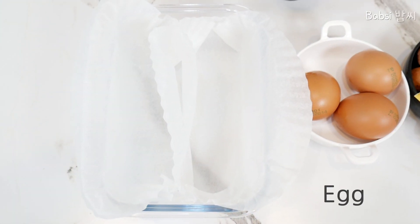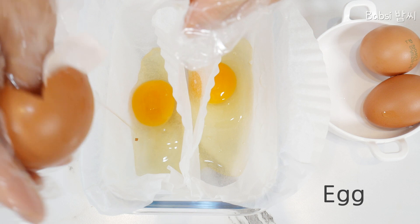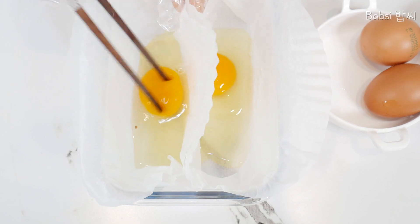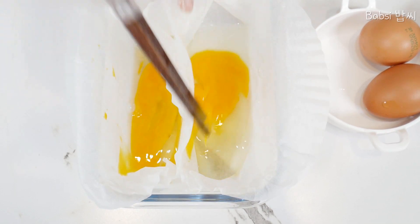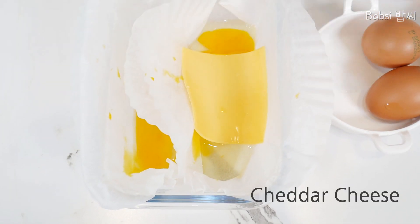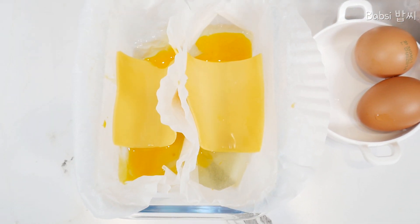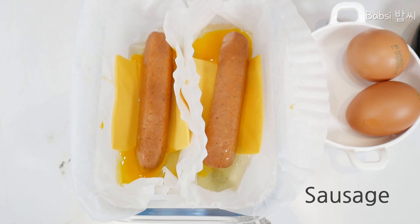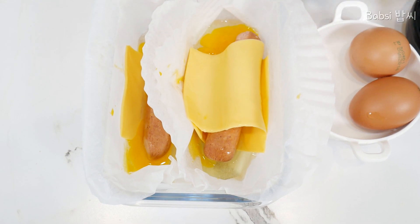Now I will start to cook. First we put egg. And then a little bit of this mix here. Cheese. And sausage. So nice. And cheese.